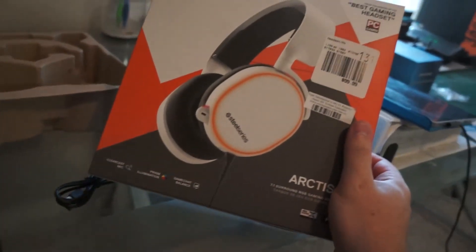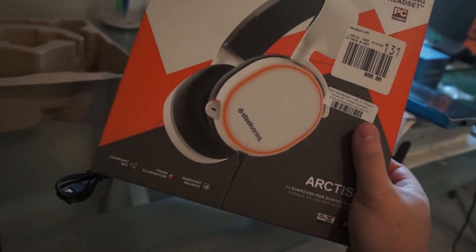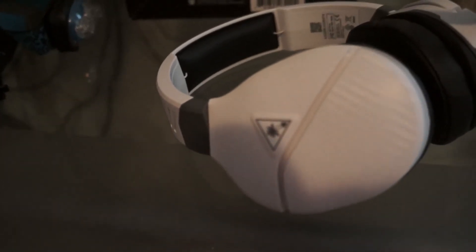These Arctis were good, but they're more for PC. And since I don't really play on PC that much, I'm just going to keep them — maybe I'll sell them, I don't know. I'll probably keep them as backups just in case these decide to break down.